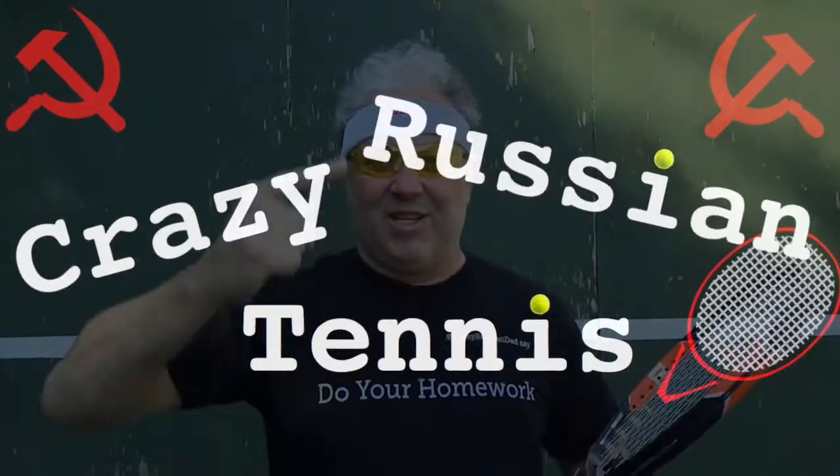Hello everybody, this is Crazy Russian Dad, the founder of the Crazy Russian Tennis Academy. Today I want to teach you a serve, a new kind of serve that I invented. I call it the Crazy Russian Serve.